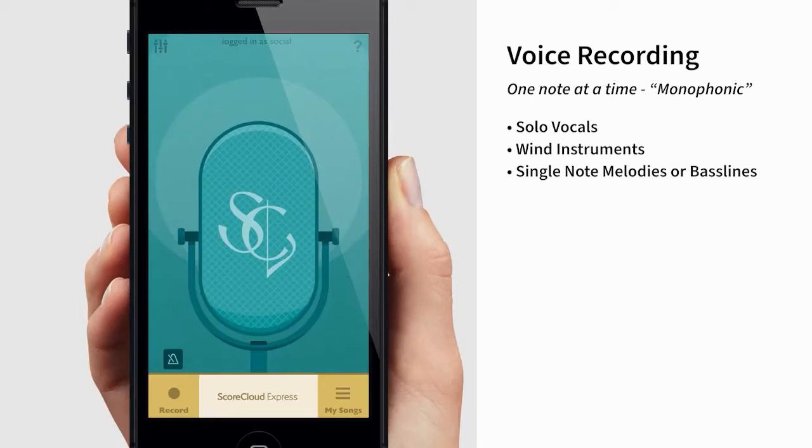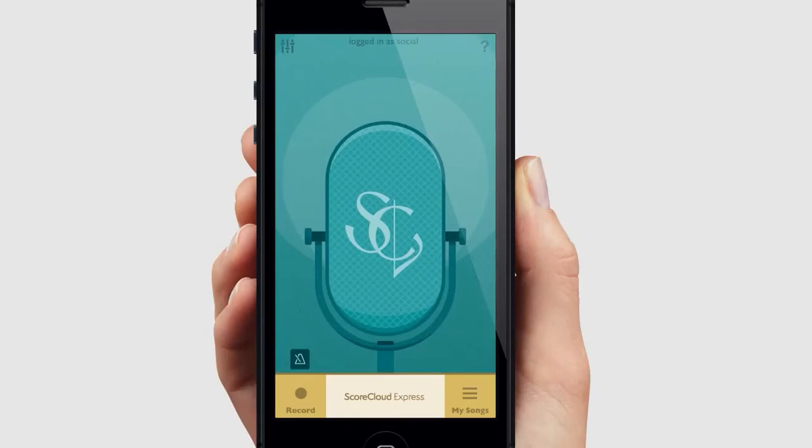Voice recording can pick up one note at a time for solo vocals and monophonic instruments, for example a flute or a saxophone. It can also be used when playing melodies or bass lines one note at a time on piano or guitar. In this video we will create a score by singing.